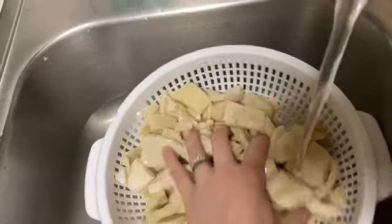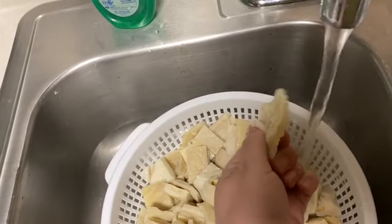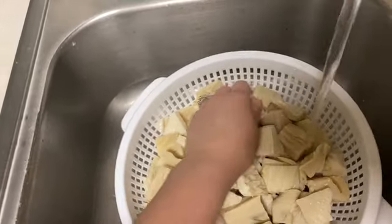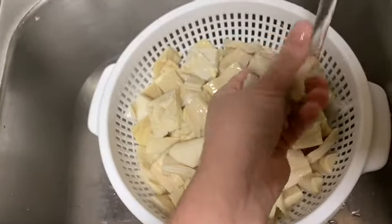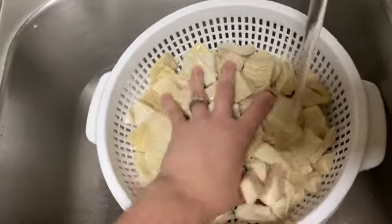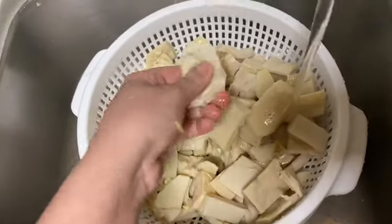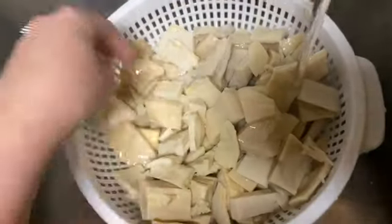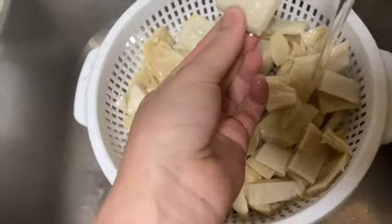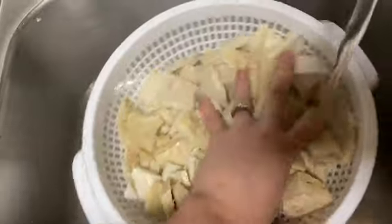The first thing you want to do is really wash the tripe well. If you don't want too many fatty parts, take those out, otherwise it turns greasy. Make sure you run water over every piece for at least five to ten minutes, or let it soak in a pot of water to really clean it out — you'll sometimes catch little hairs on there. If you don't want it this big, you can still cut it smaller.